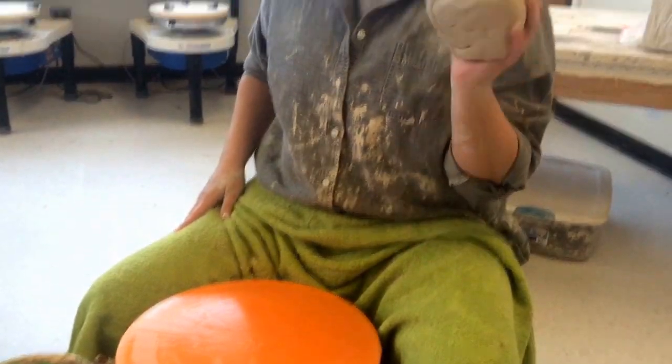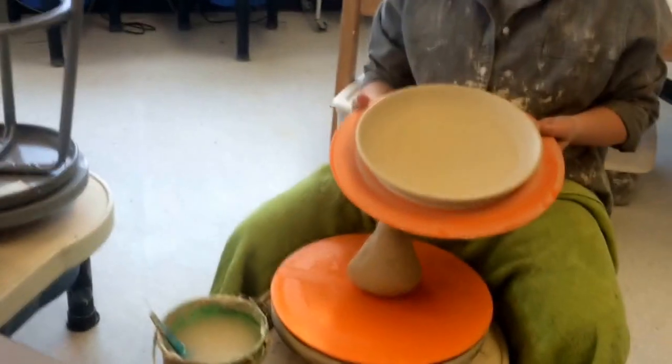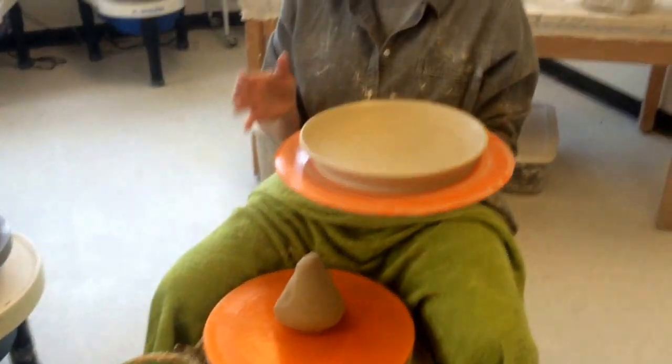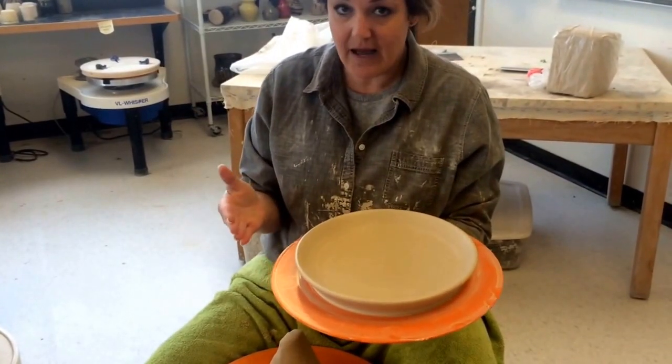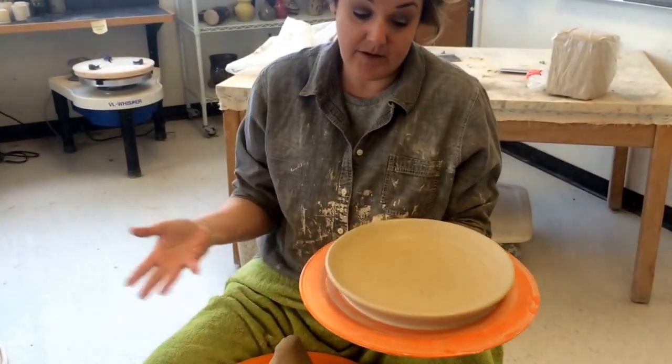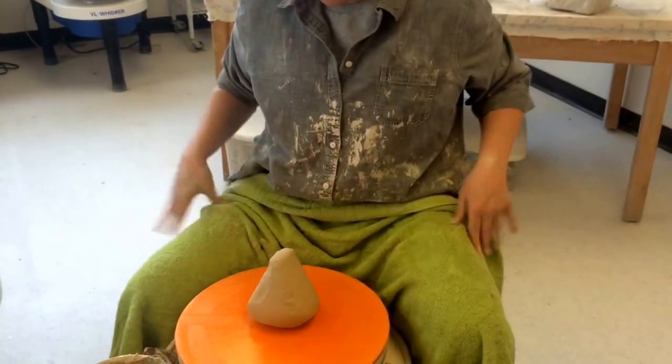You want to wedge up clay — I'm doing about three pounds of clay for this size of plate. Mind you, this is going to shrink quite a bit, so it looks a little big now, but it's going to be about 10% smaller once it's all done. So always go bigger than what you need.